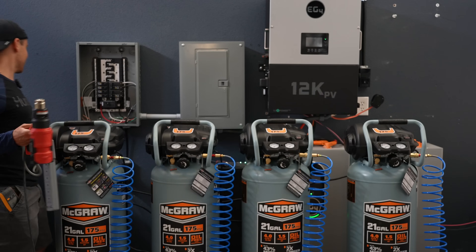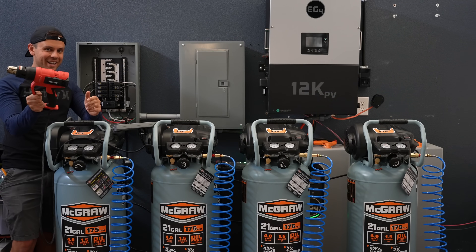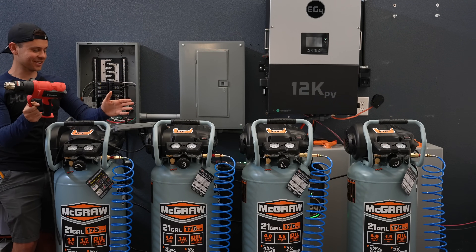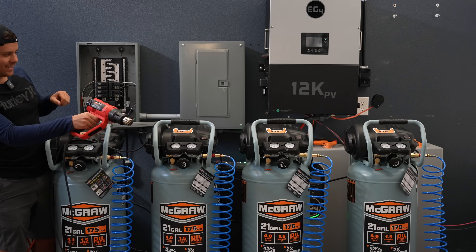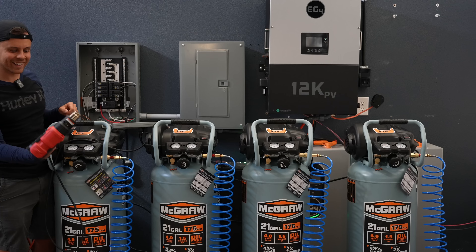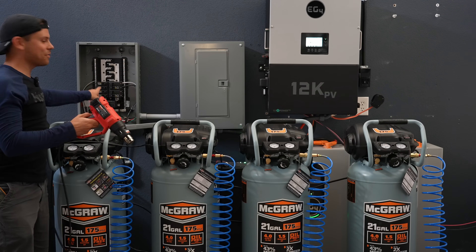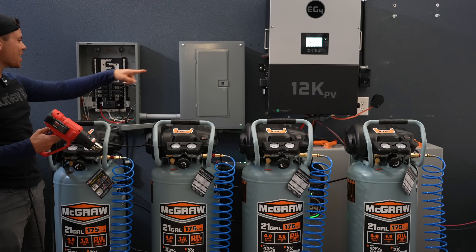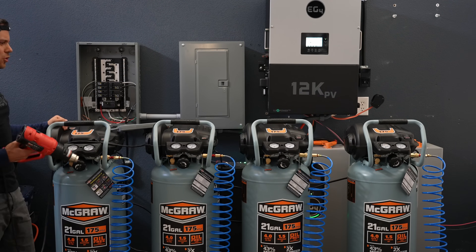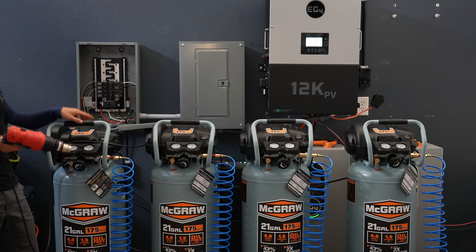Let's add a 1,500-watt heat gun to four air compressors — high-frequency inverters hate heat guns. Full power. It's actually working! We finally tripped a breaker on the panel, but the inverter did not trip. That is crazy. Let's just run the four compressors and see if they can go up to pressure without tripping anything.